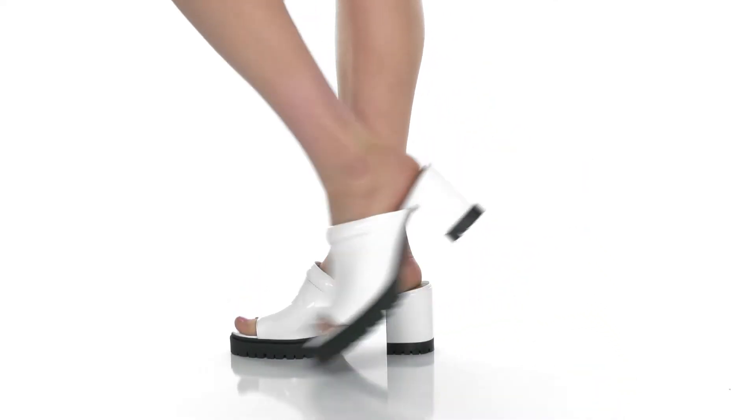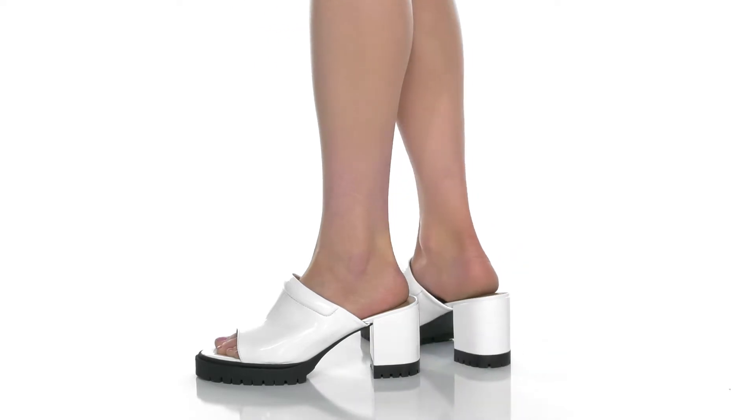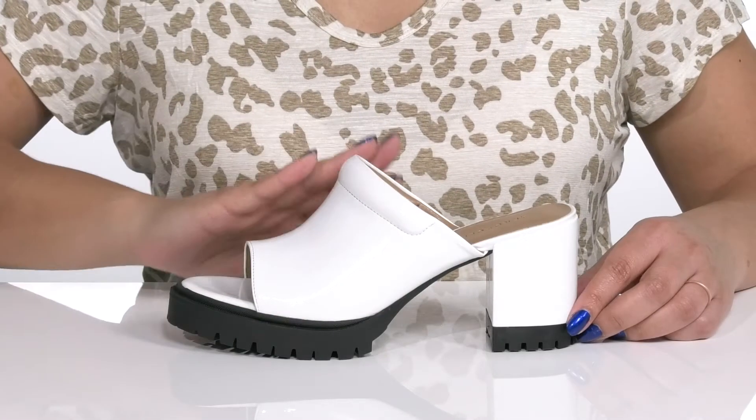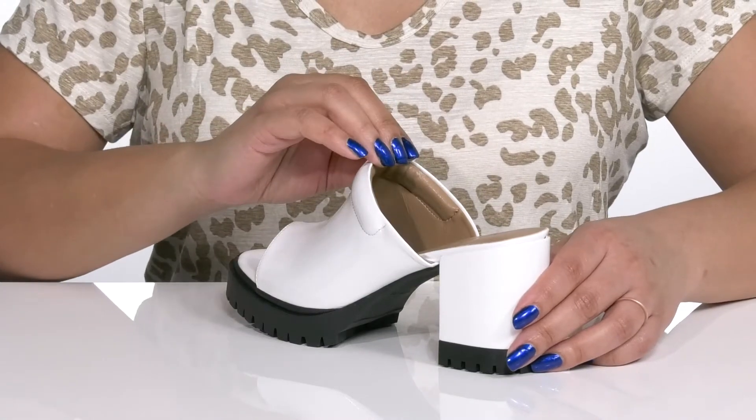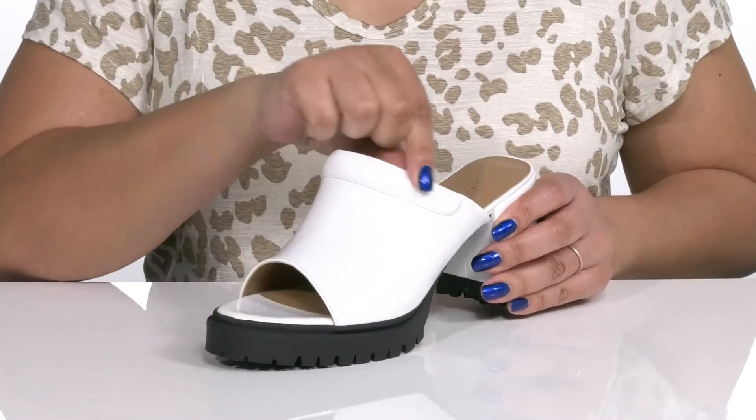The Echo sandals by Aerosoles features a man-made upper with an open toe silhouette and a wide band that goes over the vamp to lock them into place, and a wide opening making for easy slip on. There's some cushioning around the collar for added comfort.